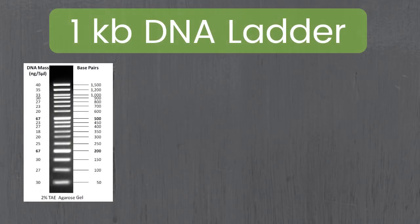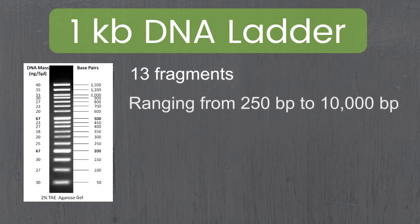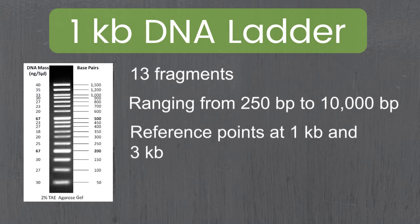Finally, our last ladder in this set is our 1kb DNA ladder. This ladder has 13 fragments ranging between 250 base pairs and 10,000 base pairs, and the reference points are at 1kb and 3kb.